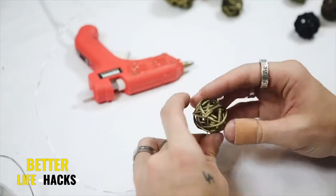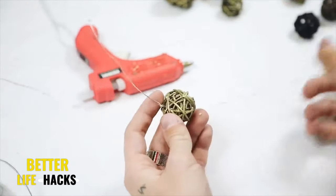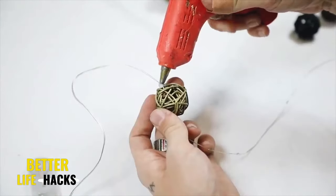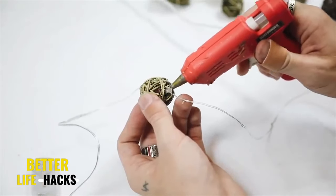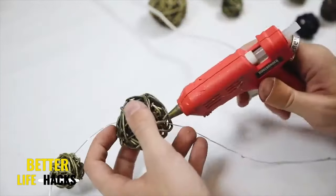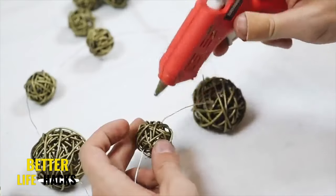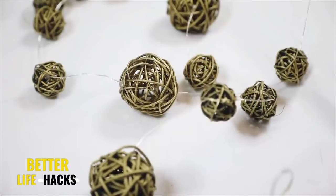Once I was finished with that, I grabbed my fairy light strand. The best way to put this through the wicker balls is to look for larger holes in the wicker so you can string it through like a needle and thread. I strung through my light strand, making sure a light was positioned right in the center of each wicker ball, then added a little bit of hot glue on either side to hold it in place. And that finishes off your fairy light strand.